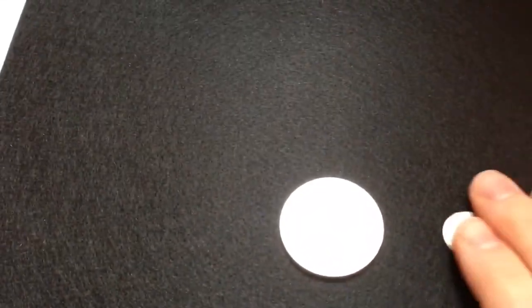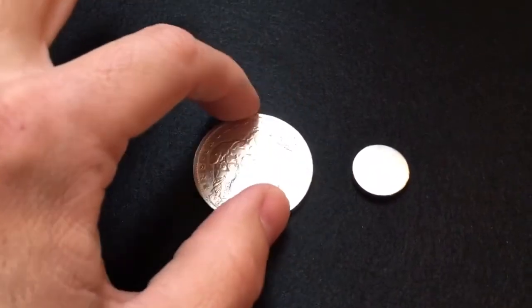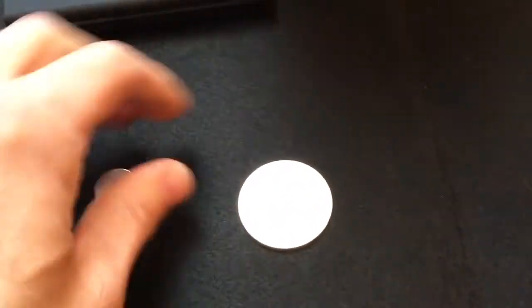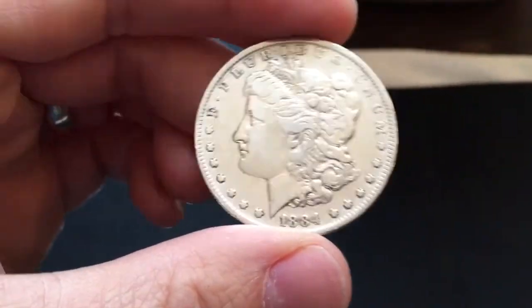I've got a magnet here — it's a neodymium magnet, so it's pretty powerful. And it does not seem to be attracted to it at all. So I guess my initial thoughts on this, based on what we've done here, is that this is a legitimate Morgan dollar.